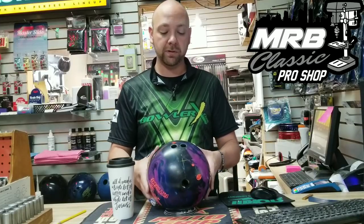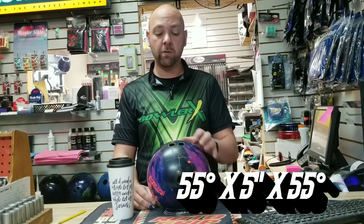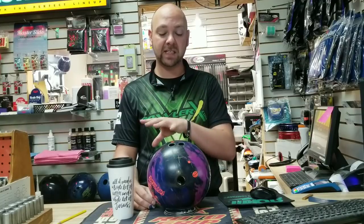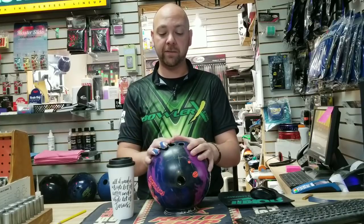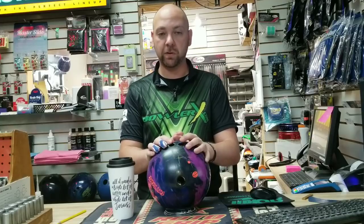We already laid it out, already put holes in it. We got it at 55 by 5 by 55. We drilled these to complement the Halos that I have in my bag. We went a little bit stronger pin position and a little bit stronger numbers overall. The Halo was 70 by 5.5 by 60, and now we're going 55 by 5 by 55 — a little bit lower first and third angle to give us just a little bit earlier, smoother, stronger reaction, which may force us to open our angles up a little bit more than normal.